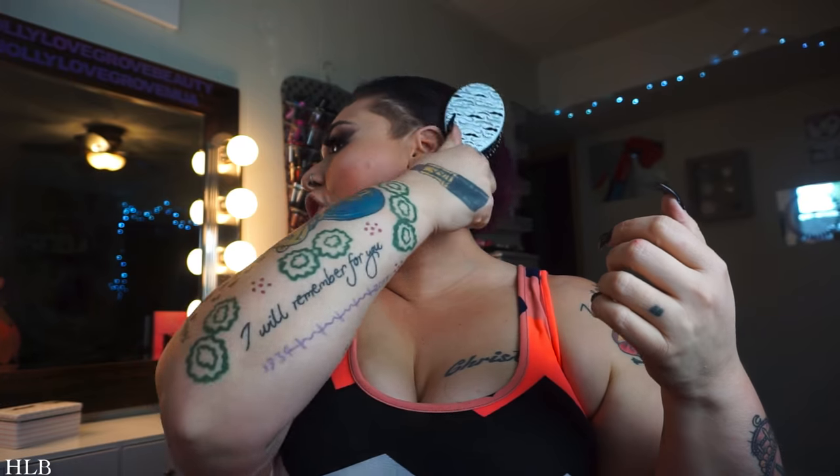I'm just going to take my wet brush and brush through my hair first. I have a nice little undercut going on that I am currently obsessed with. Shoutout to Trina who cuts my hair because she's the bomb! So what I'm going to do since we're going to straighten all of this is just part it a little bit up here.